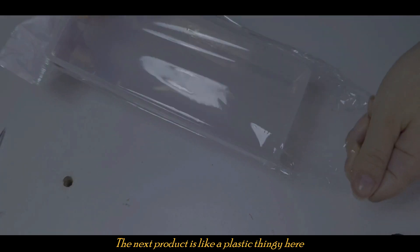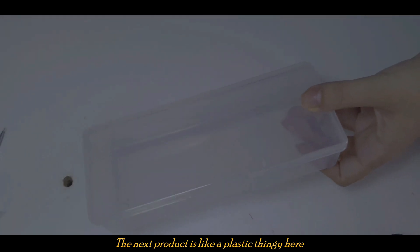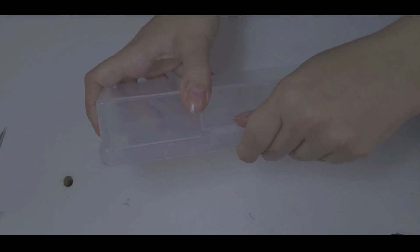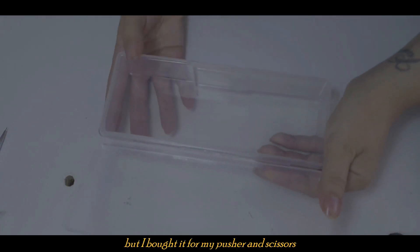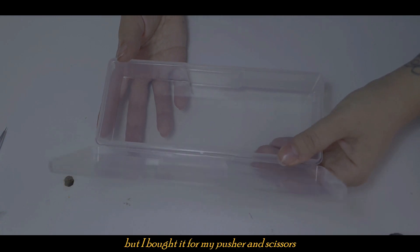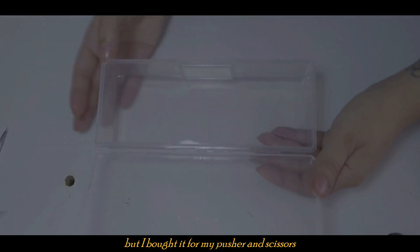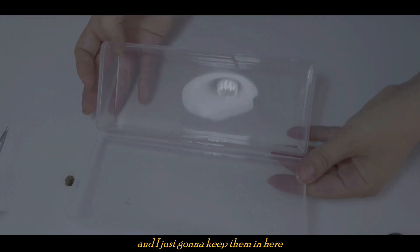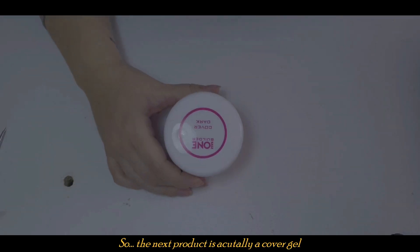The next product is a plastic holder — this is usually where you keep your nail brushes, but I bought it for my pusher and scissors. I'm just going to keep them in here.